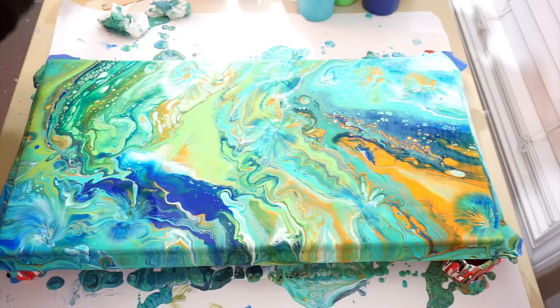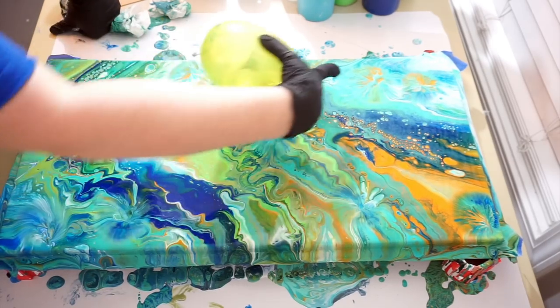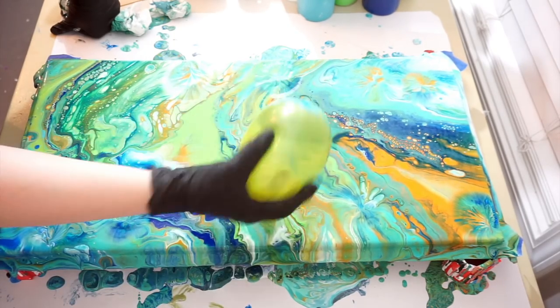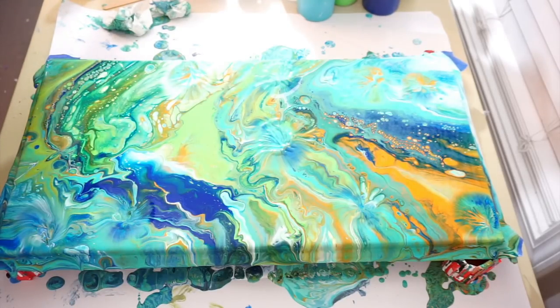Alright, I think we did enough balloon smashes. I'm trying to see where they are and whether they actually add anything to the composition. Some of them do, some of them don't — that's fine.